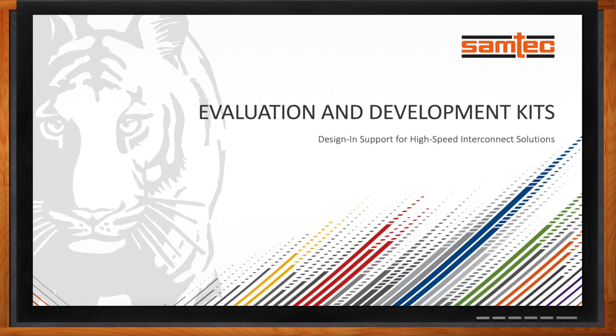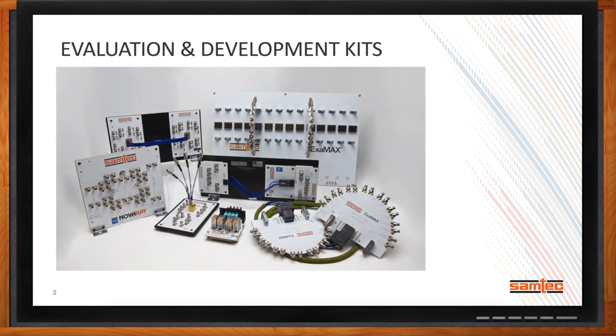Hi Matt, thank you so much for joining me. These days, I think it's more true than ever before that there is no design without a design kit. Samtec has put a lot of focus on developing a complete portfolio of evaluation and development kits for a variety of our products. We really started these efforts about three or four years ago with a handful of boards, and now we have close to 30 different SI evaluation or development kits.